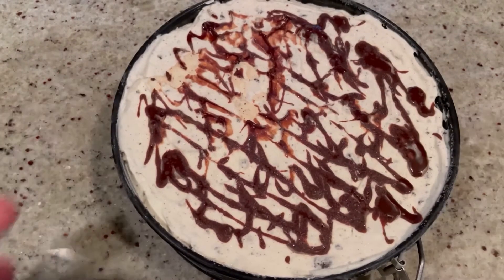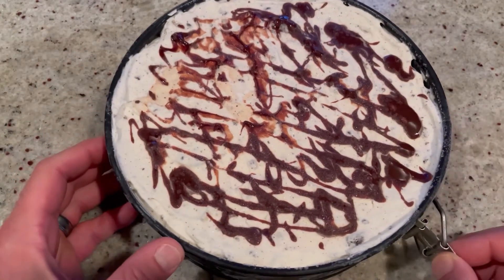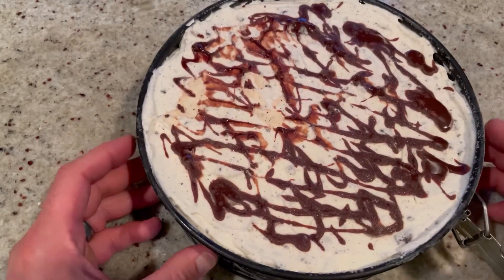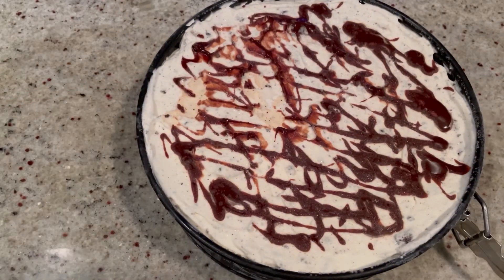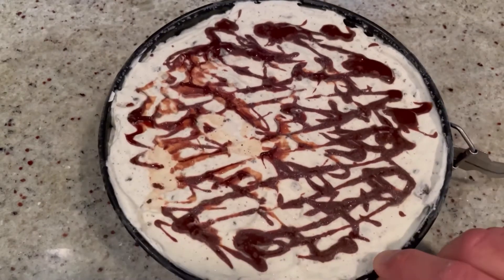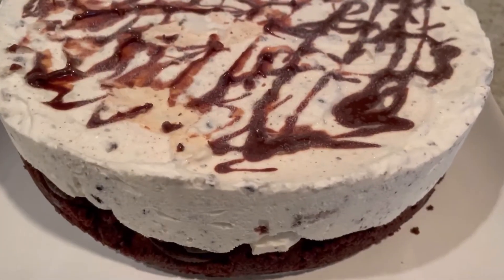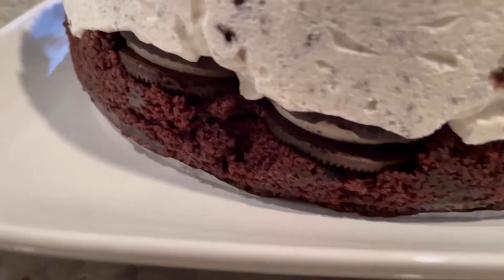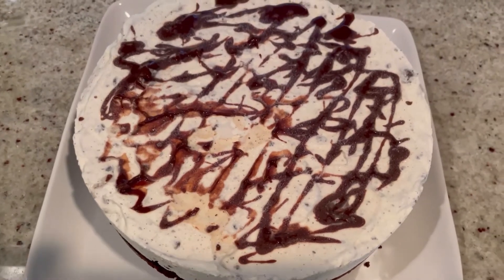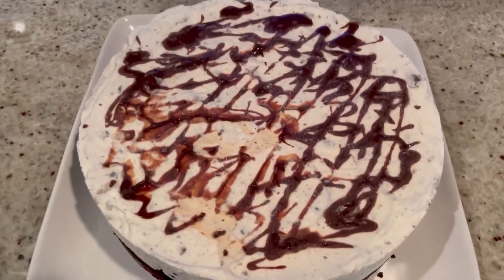We allowed this to freeze for actually a couple of days. Now we're going to leave it on the countertop for about 45 minutes to an hour before popping it out of the springform — it's pretty frozen solid. Look at it, it looks so good! You can see the cookies, the brownie, the ice cream. But you still need to let it sit for about an hour before cutting, just like a regular ice cream cake.